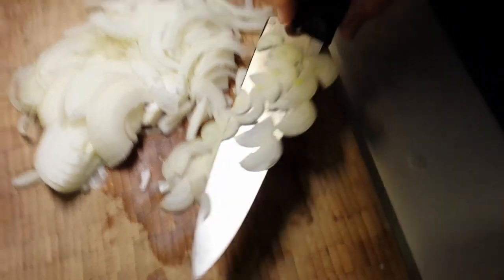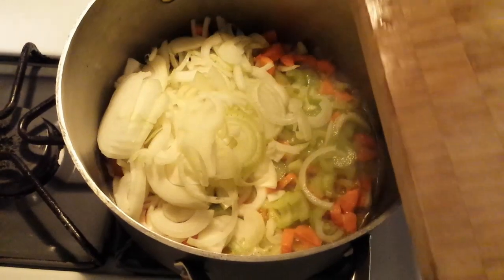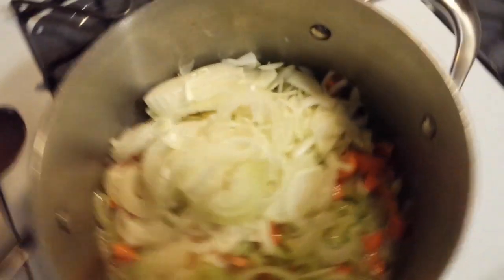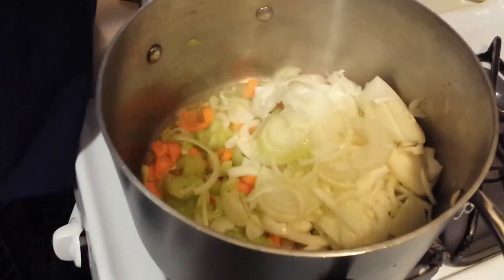Chef Keller gives that a nice chop, and all of the onion and shallot goes into the pot on top of the already-cooking celery and carrots. That gives the carrots a little bit of a head start so they get softer over the course of cooking.